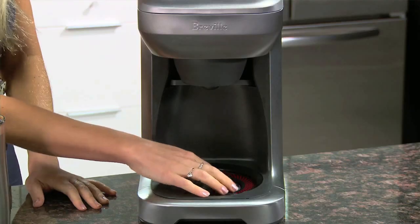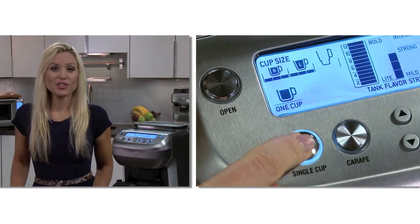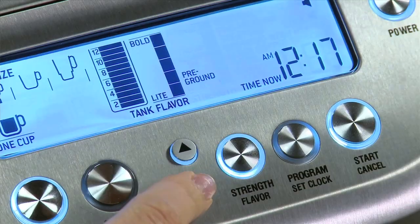For travel mugs, remove the drip tray, open the door, pop in the travel mug and then shut the door. Press single cup, choose your size, then select from the seven strength settings from mild to intense, or select pre-ground. For stronger settings, more coffee will be ground.